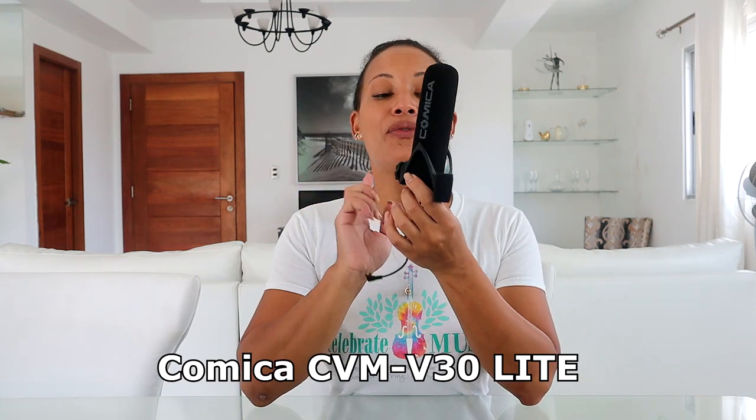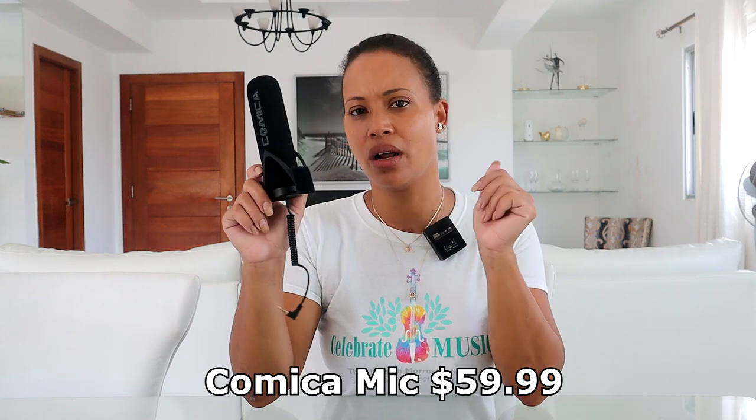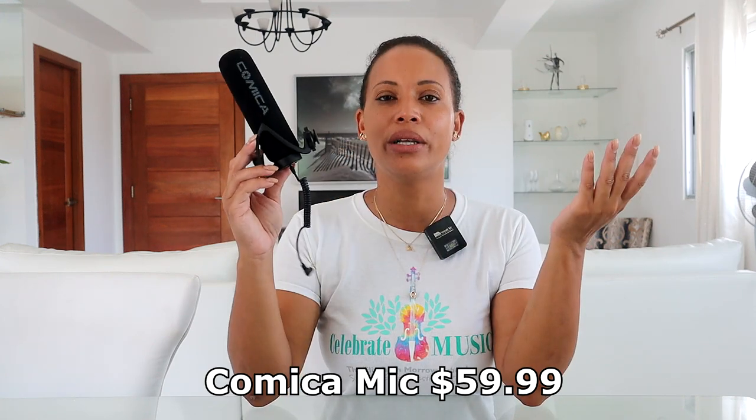The next piece of equipment is this external mic. This was the first mic we bought to use with our main camera. We don't use it anymore because we switched to smaller wireless mics. The quality of this mic is not really good unless it's held very close to you, it cost about $65, and it's too big and not wireless, so there are better options out there to consider.